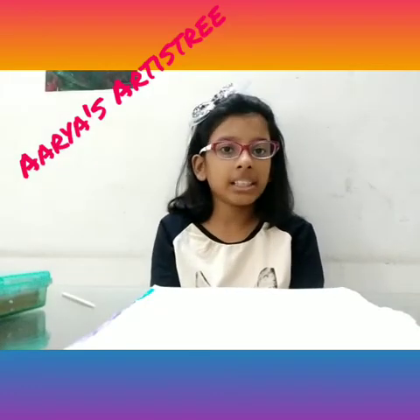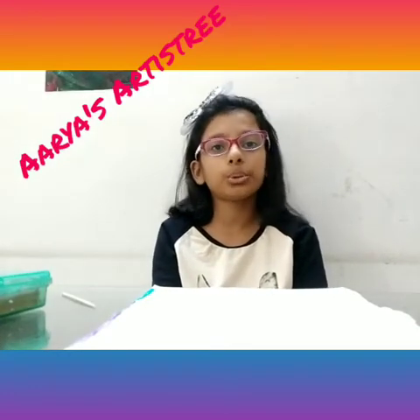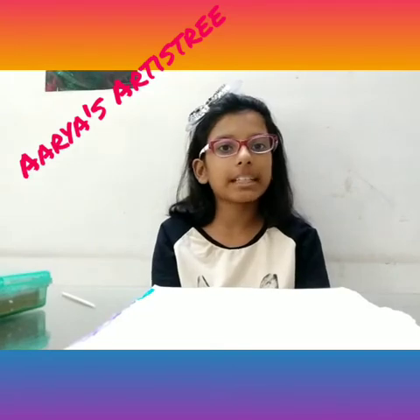Hey friends, it's me Arya and today I'm going to show you how to make art with oil pastels.